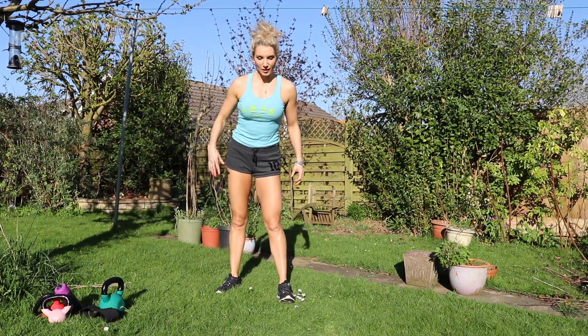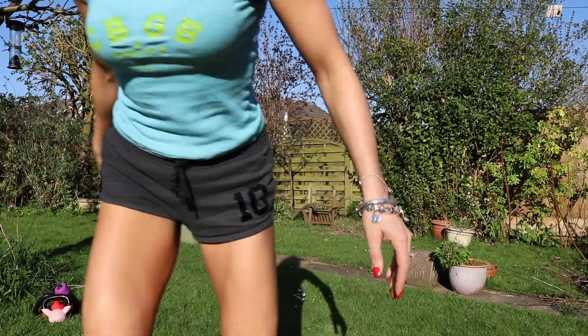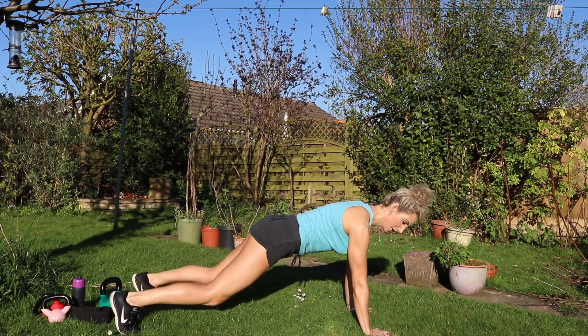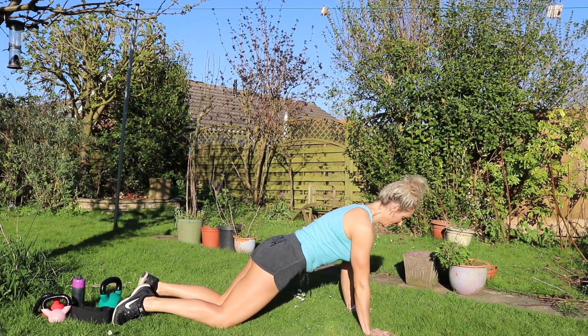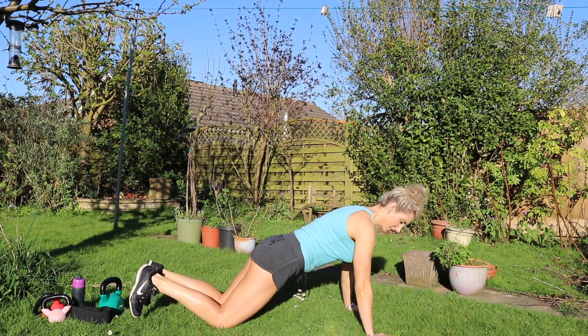I've just realised that I think my head has been chopped off for most of that video! My first giant set is going to be press-ups, followed by marching planks, followed by stars, followed by mountain climbers. I'm going to do 16 reps of everything. We'll start with press-ups — for those of you that don't do press-ups, on your knees is perfectly fine. Put your hands underneath your shoulders, slightly wider than shoulders, and you want to practise going as low as you possibly can.